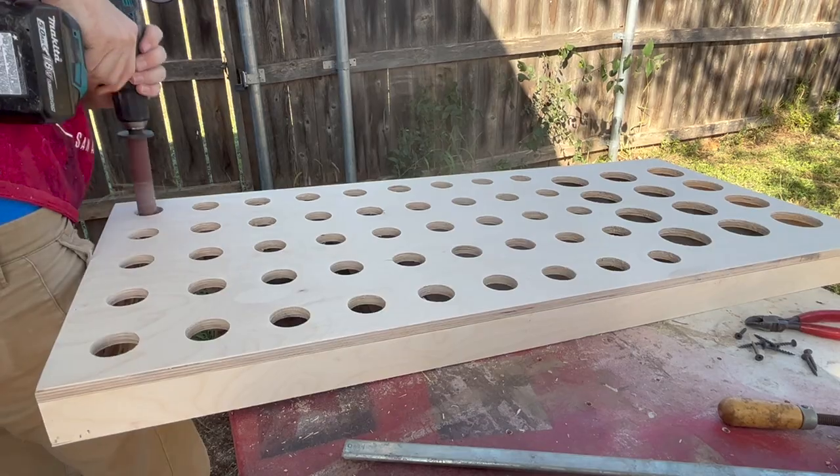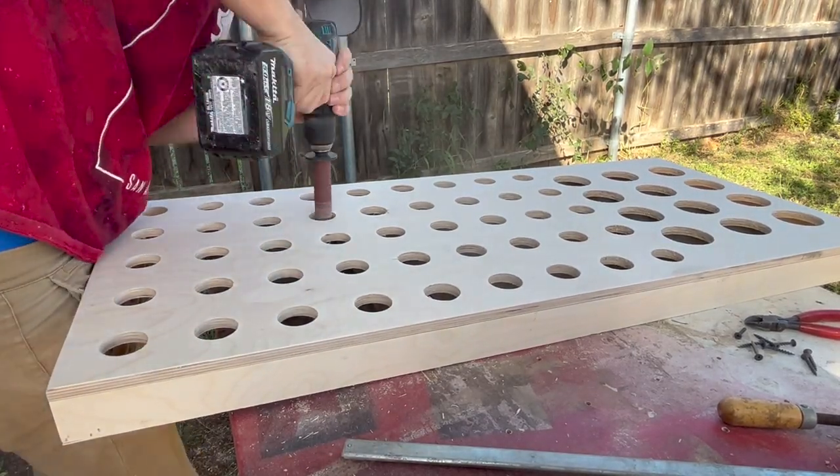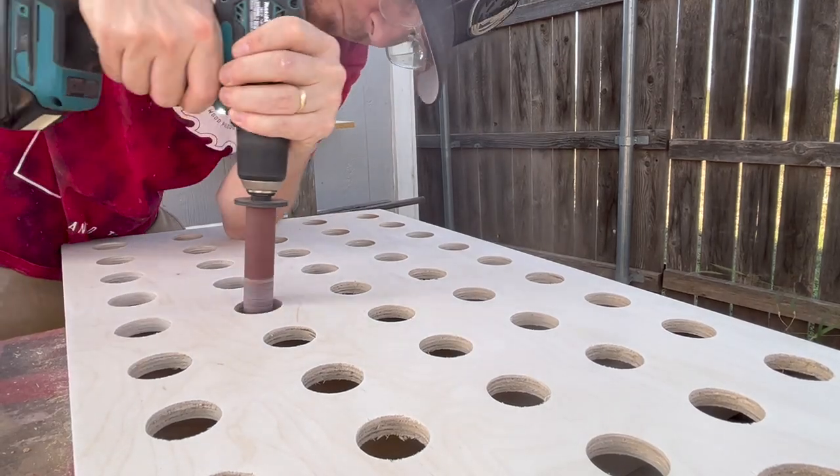Paddle bits can be messy, so make sure you sand inside your holes. It doesn't matter what you use to sand — I'm using this attachment that goes to my drill press. Just use whatever you have to make it look nice.